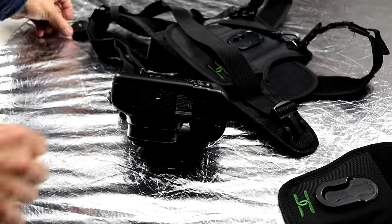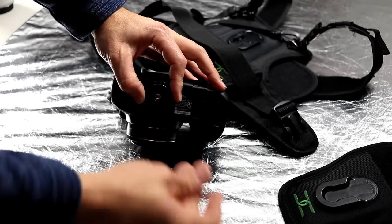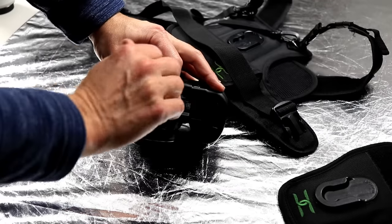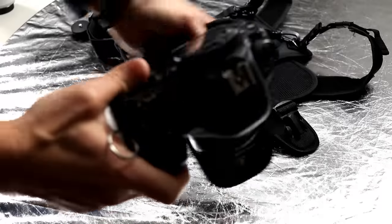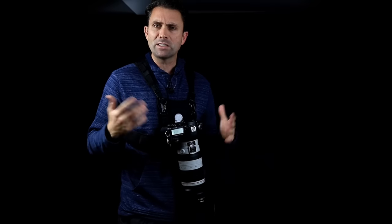That said, not everything is perfect with the Cotton Carrier. One design issue: mounting the individual lugs that go into the strap requires an allen key, which is great if you have one on hand. But I've already run into a situation where I neglected to bring it along. It's not like you can use a car key or a coin — you really need something specific. I would have preferred even just a slot so you could use a coin or a key in a crisis situation.